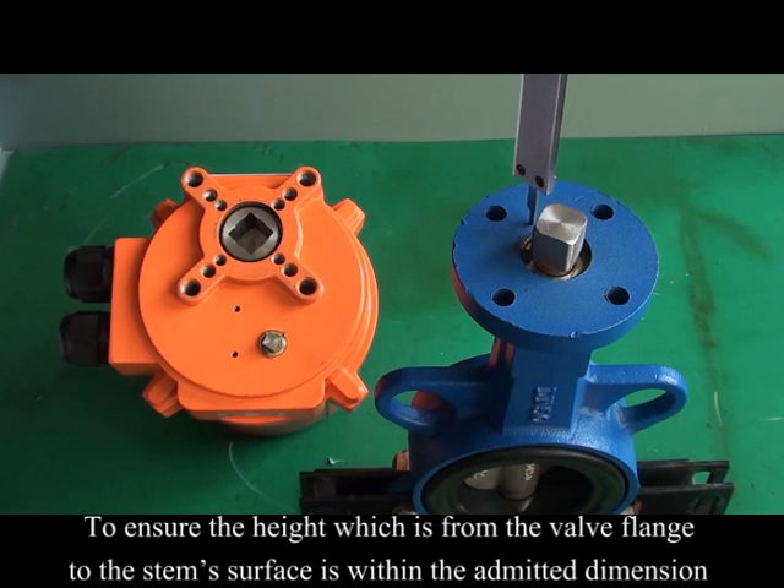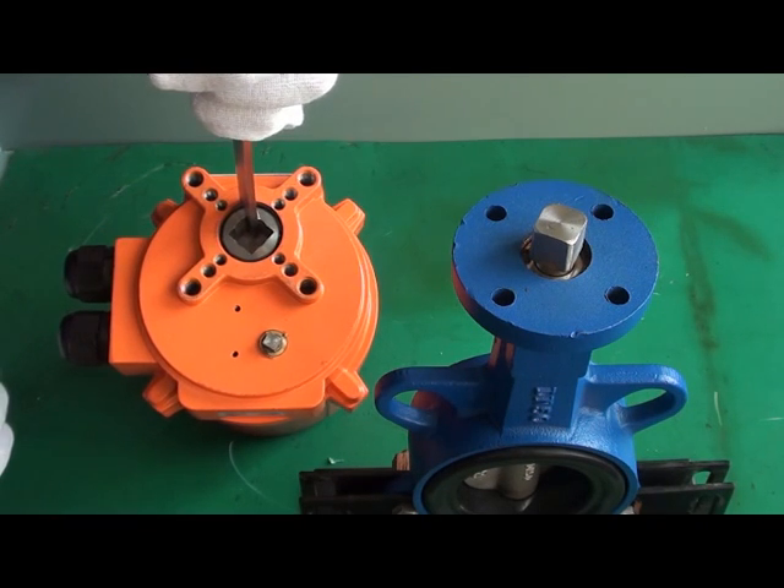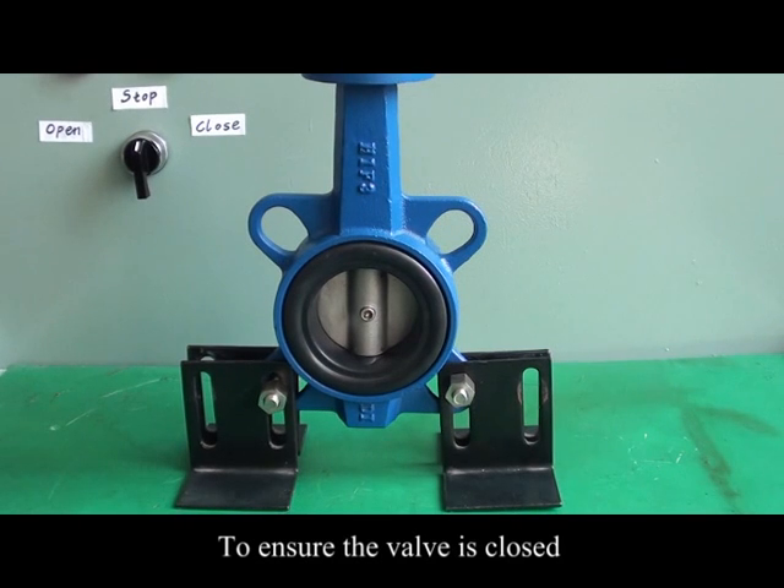Ensure the height from the valve flange to the stem surface is within the admitted dimension. Ensure the valve is closed.